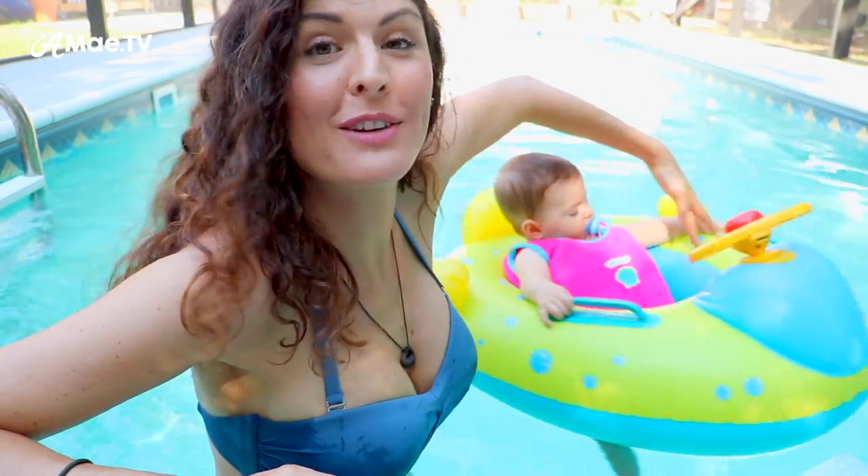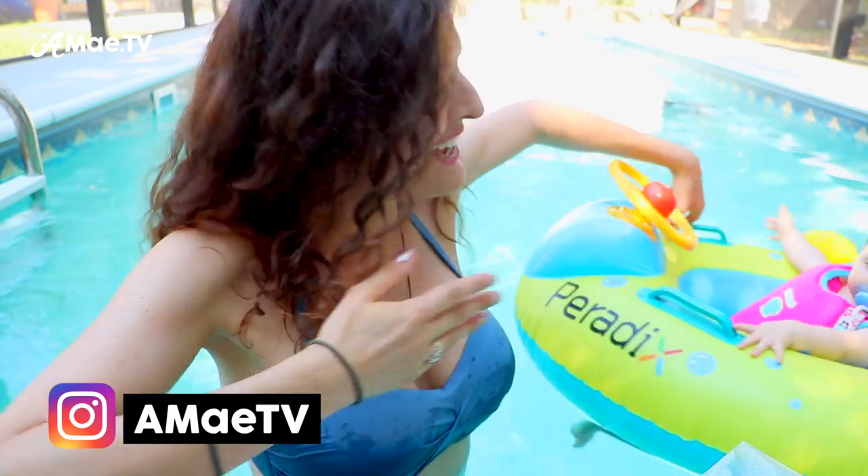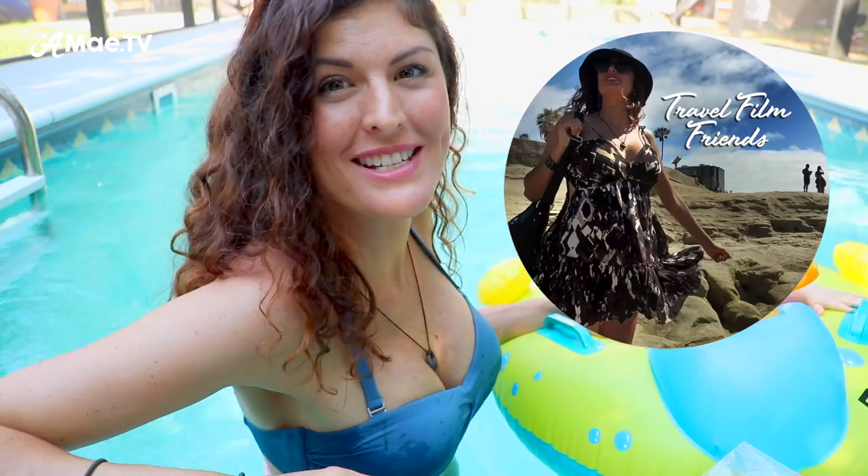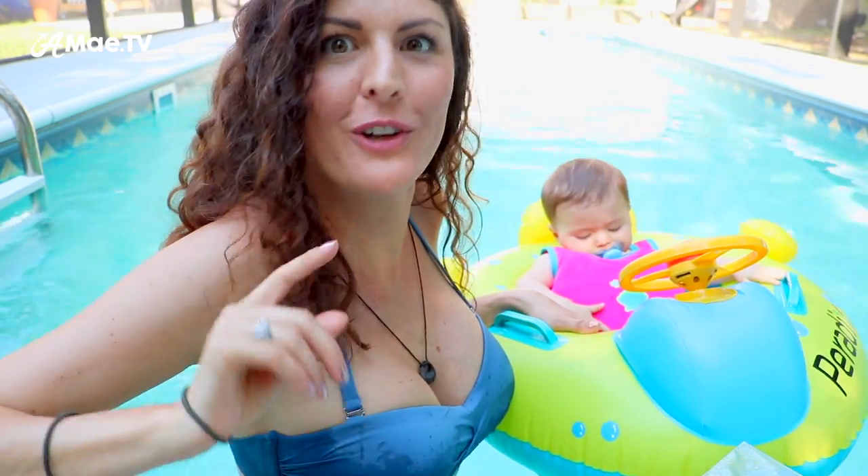Hi friends, welcome back to AMA TV where I publish travel videos and talk about the tools and techniques I use to create them. I'm Alisha and this is Ella. If you're watching this video I'd like to invite you to join my new Facebook group called Travel Film Friends, a place where we can talk about all of this stuff — and of course subscribe to the channel if you're into this sort of stuff.